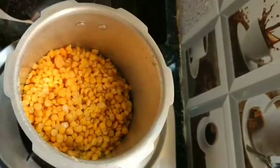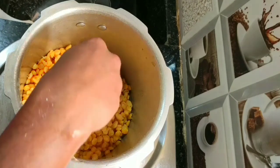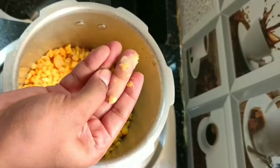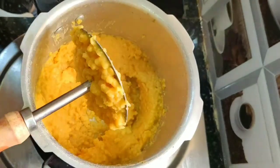Now we can open the cooker — see the chana dal is cooked very well. If water remains in the cooker, drain it. Then use the masher and mash the chana dal.